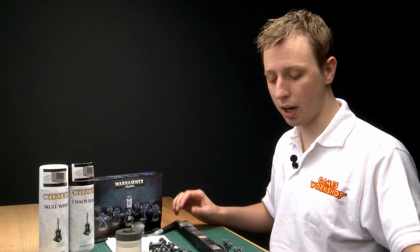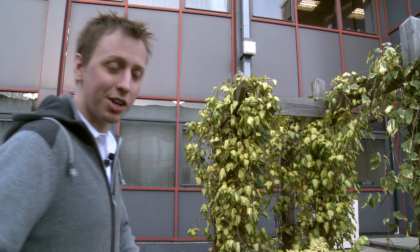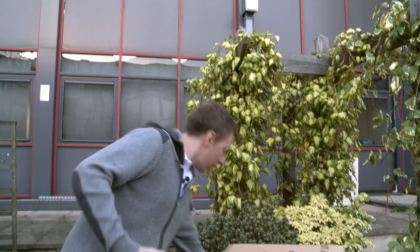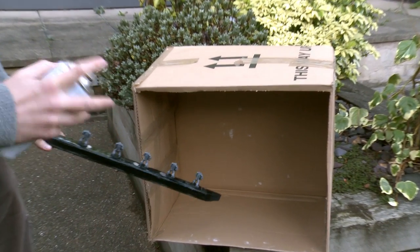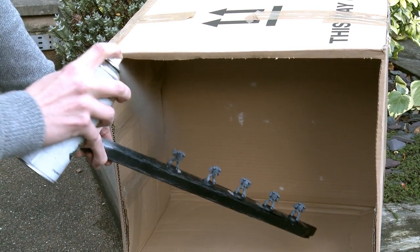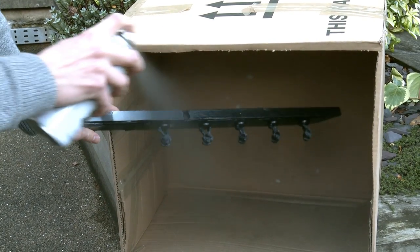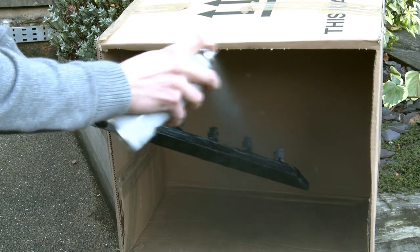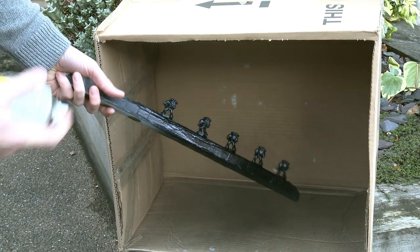You have to use this stuff in a well-ventilated area, so I'm going outside to spray these marines now. Give the can a good shake before you start, and I've got a box here to catch any excess spray that goes past the miniatures. All you do is hold your can about 30 centimeters away and start spraying in bursts. Having the stick means I can move them around, get all the details, and get a nice good coverage across the whole model. Once done, in about 15 minutes it'll be dry and ready to paint.